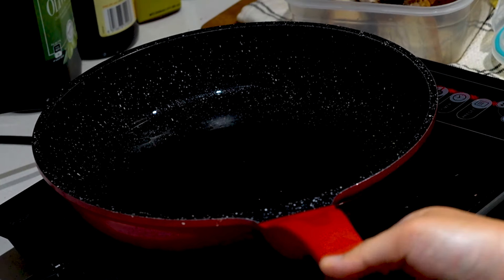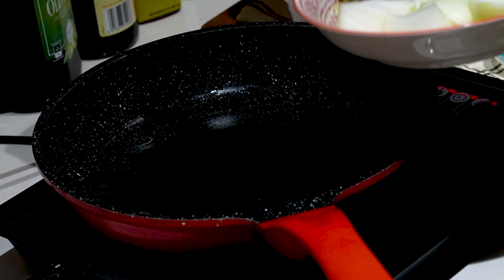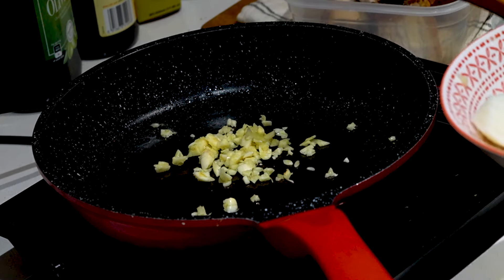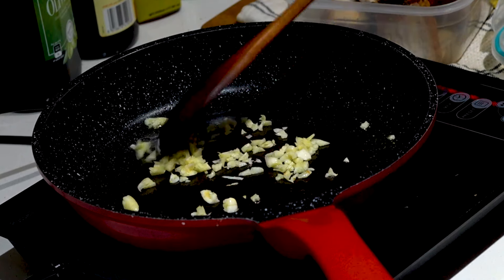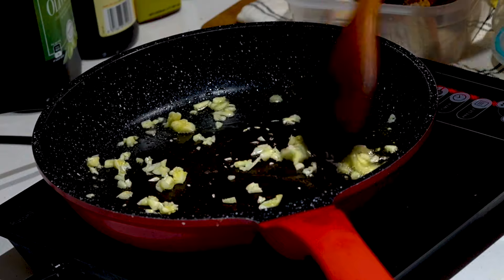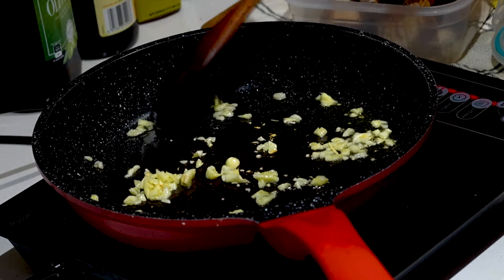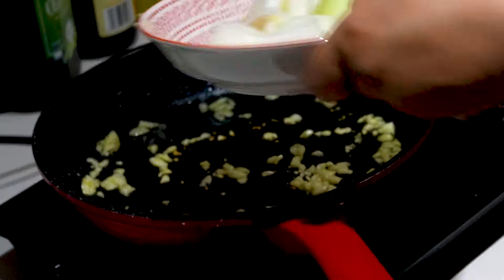Swirl it around the pan. First we're going to fry the garlic a bit — turn down the heat since the garlic will cook very fast. It makes the pan smell good with the garlic. Once you smell that aroma from the garlic oil, you can dump in the onions.